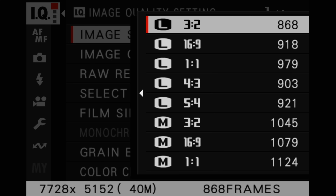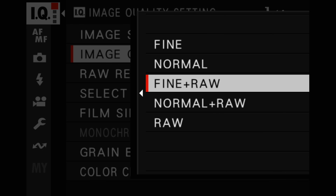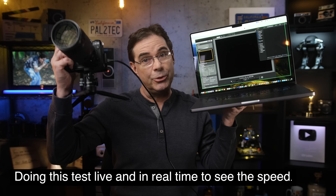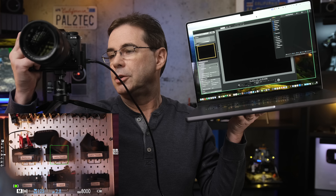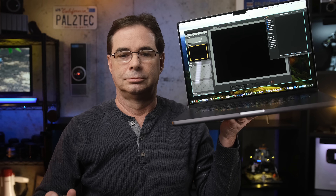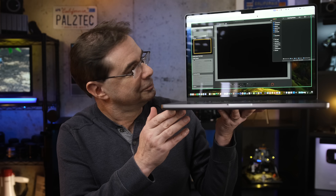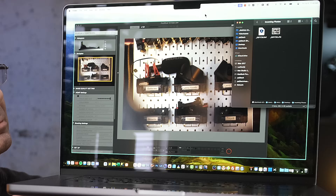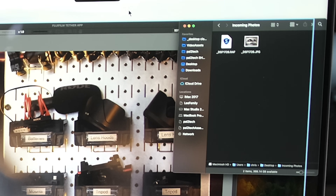All of the same settings and features available in the app are available wirelessly, just as they were for wired. We're going to shoot the largest file size, both JPEG and RAW, using lossless compressed. The incoming photos will go to the incoming photos folder we specified. Here we go — one, two, three, four, five shots. They took a moment to arrive, but now they're coming in — JPEG and RAW both received.